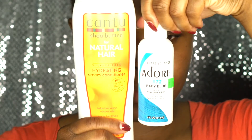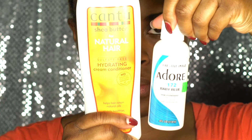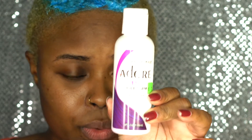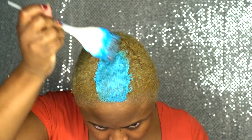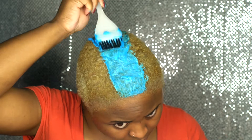The brand of color I'm using is Adore, and for the blue color it's actually baby blue 172. And for the purple, that's going to be violet gem in the color 114. I was mixing the conditioner with the colors to my desired look and just applying it. Initially I was going to use the blue only, but I eventually added in the purple.